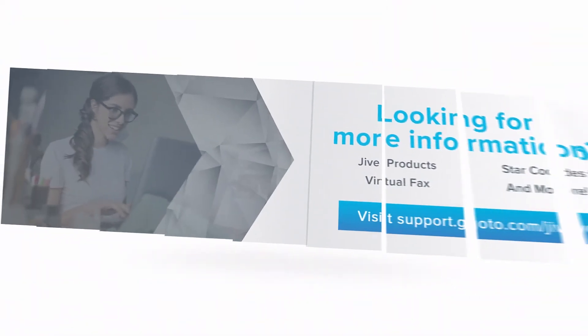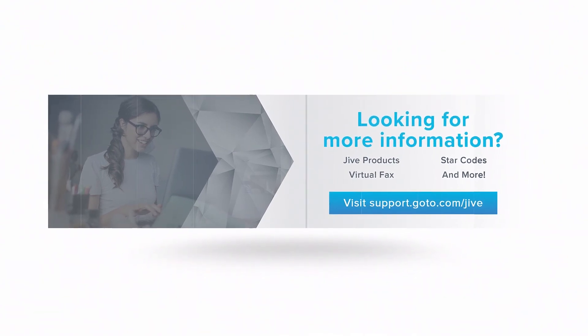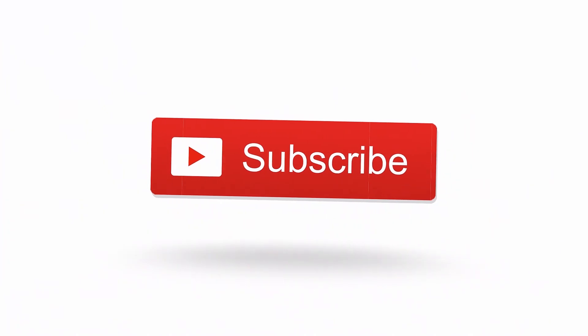If you have additional questions, please view our online resources or contact our support team, who would be glad to assist you. Also, don't forget to subscribe to our channel.